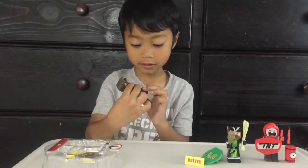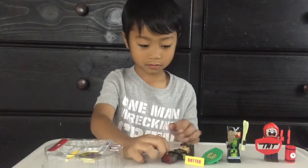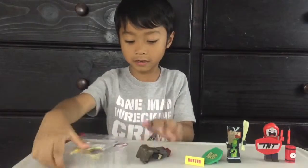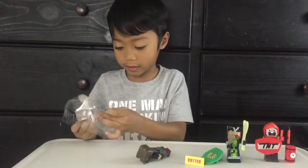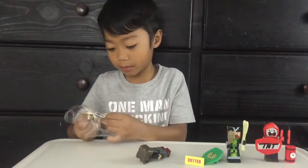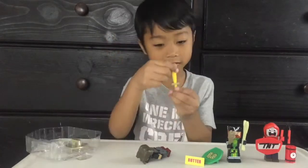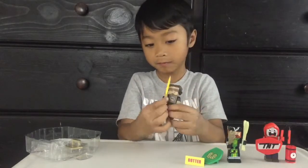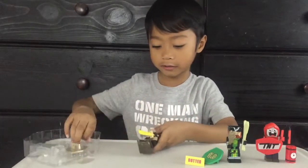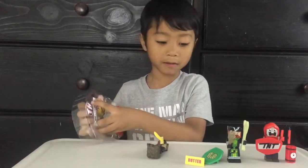Let me fix his knees and his feet. Okay, now let's just leave him like that. See, he's got his little butter knife — yeah, see!